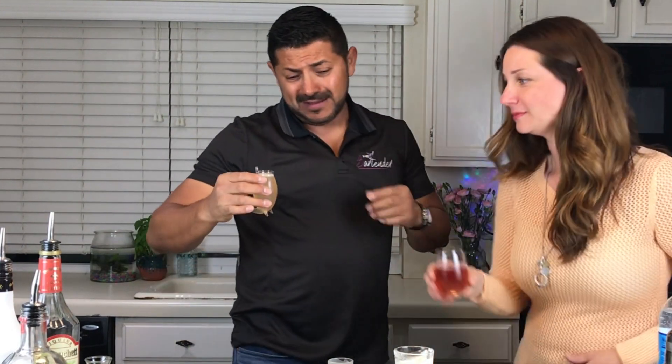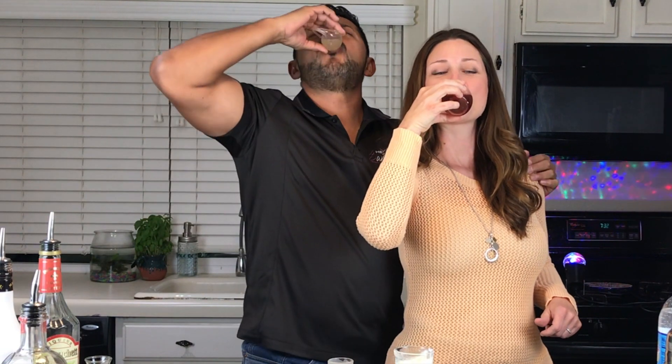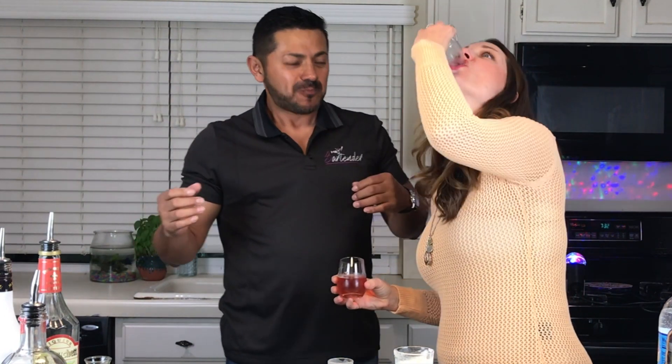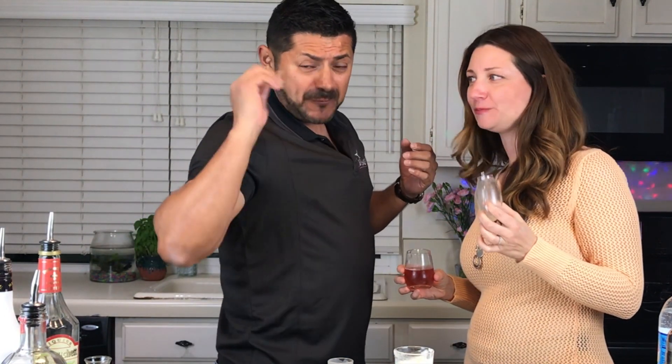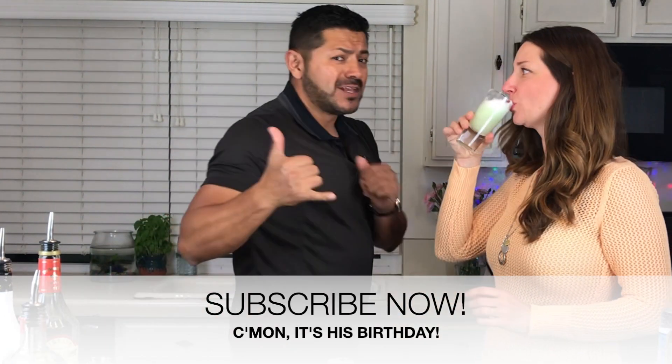Oh buddy, oh god — this is gonna be good! Cheers, everyone!